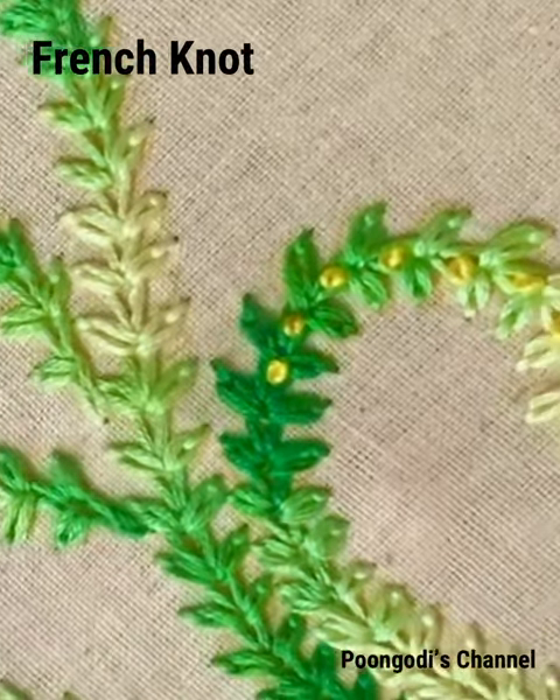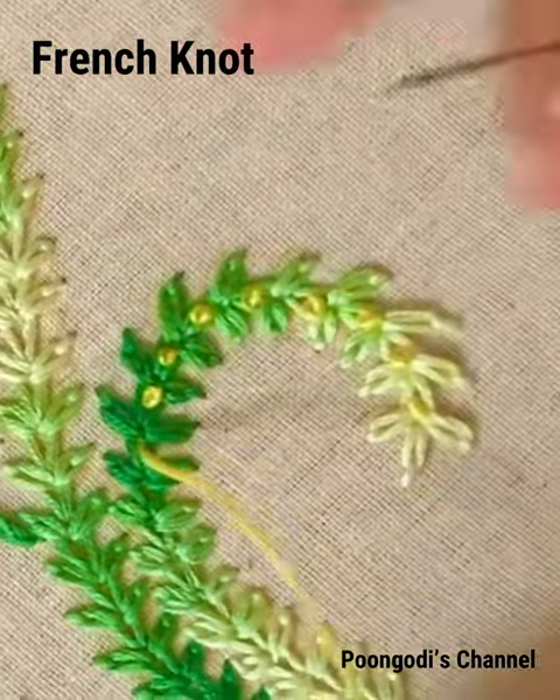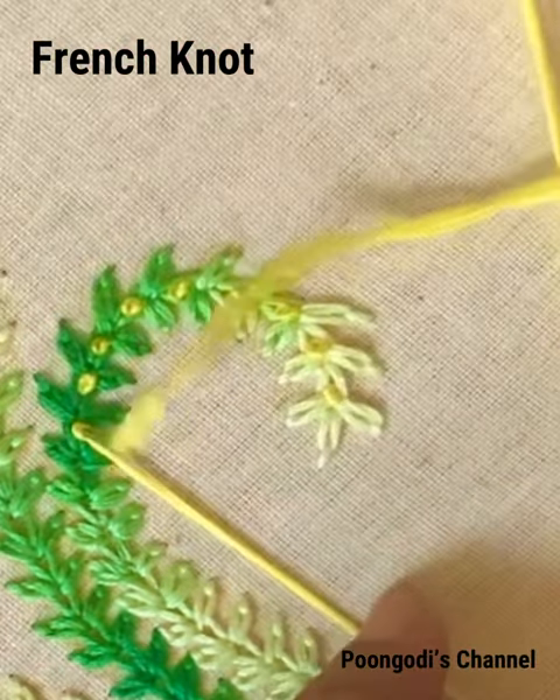This knot is called a French knot. I have taken all six strands of thread in a thick blunt tip needle for this French knot. Thank you for watching.